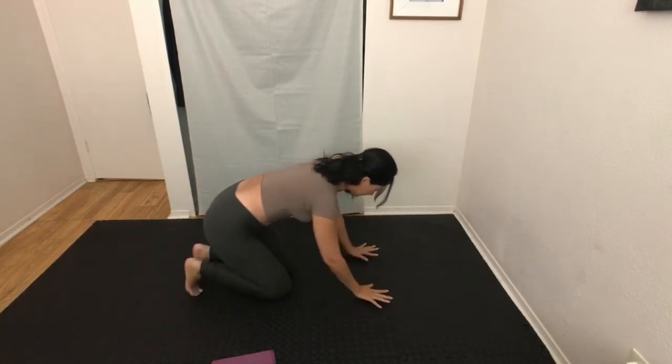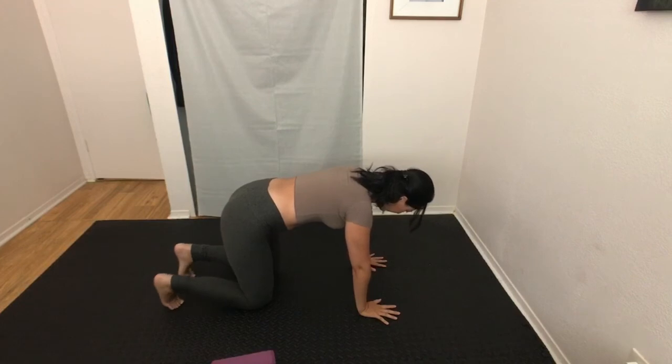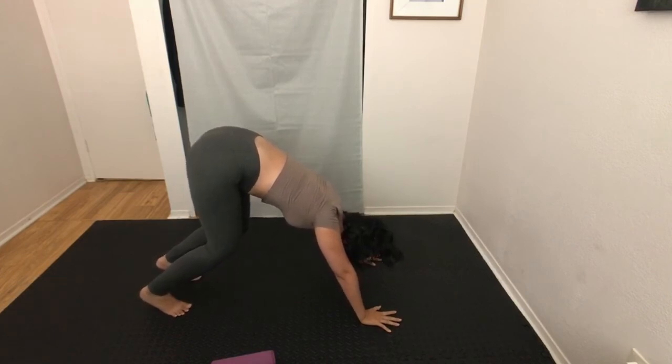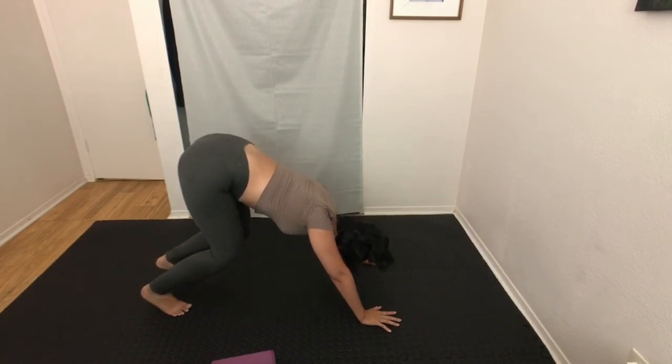Come onto your hands and knees, tuck your toes, and come up to downward facing dog. You can keep your knees bent as much as you'd like and relax your head. Feel the contact your palms are making with the ground, pressing every single fingertip and all your knuckles into the ground. Protraction and retraction come in as you press your palms and draw your shoulder blades up and away from each other, or draw them towards each other.